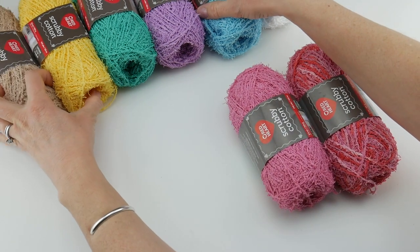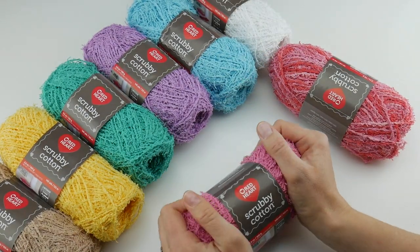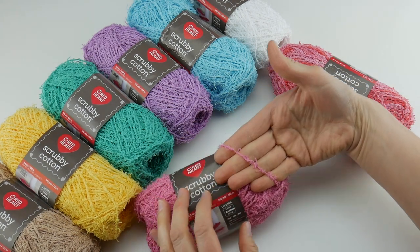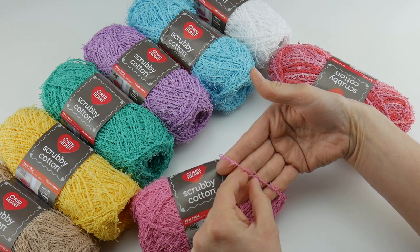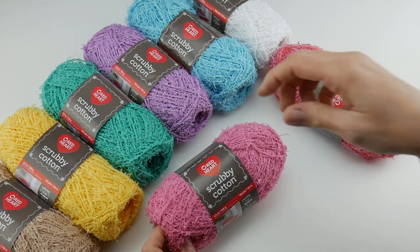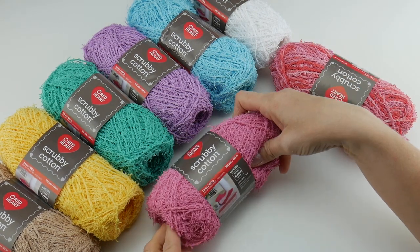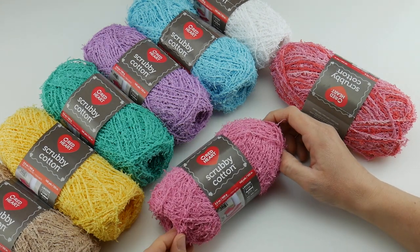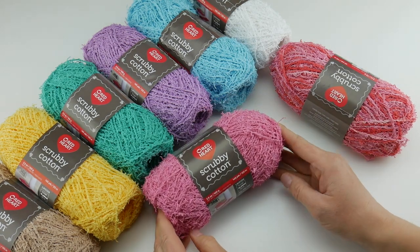As you can see, it comes in a lot of fun, pretty, bright colors. It has a nice feel to it — it's not scratchy at all. Each one of these fibers has an underlying thread and then little threads that come off of the main part of the strand, so you're going to get some of that scrubbing action. If you're using it as a bath product, you can also get kind of an exfoliating effect with this yarn as well. That is Scrubby Cotton — thanks so much for watching, and be sure to click the subscribe button to get all the latest Fiber Flux video updates!